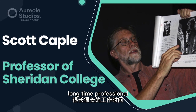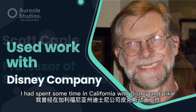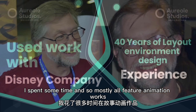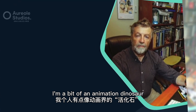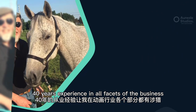My name is Scott. I'm a long-time professional in the animation — mostly animation business. I had spent some time in California with Disney and Pixar. I spent some time mostly in feature animation works — some features, some TV. I've also taught a lot at Sheridan College. I'm a bit of an animation dinosaur. I've been around since before the ice age. I also taught as a chair. 40 years of experience in all facets of the business.